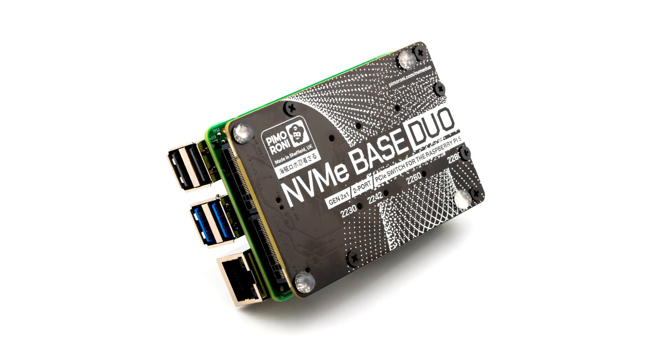Pimoroni introduces the NVMe Base Duo extension board for Raspberry Pi 5. Add two super fast NVMe SSDs to your Raspberry Pi 5. NVMe Base Duo is a PCIe Gen 2 extension board for Raspberry Pi 5. Simply populate it with one or two M-key NVMe SSDs — 2230 to 2280 sizes supported — and mount it under or over your Pi for a compact and fast storage solution.